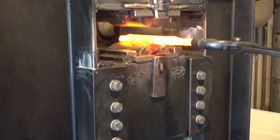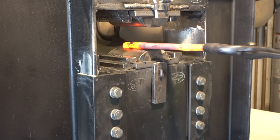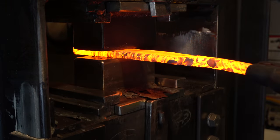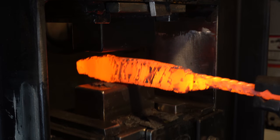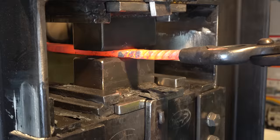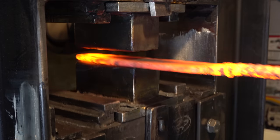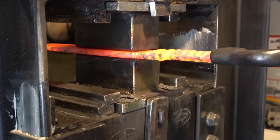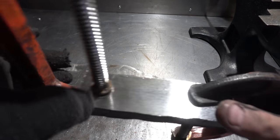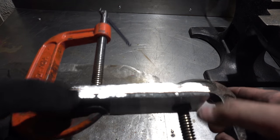Now that we have the Damascus all twisted up nicely, it's time to flatten it back out so we can have a billet we can use for our blade construction. I had the Damascus all twisted and then reflattened. I've taken it to the surface grinder and cut billets out of it.